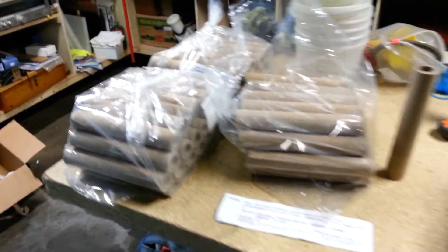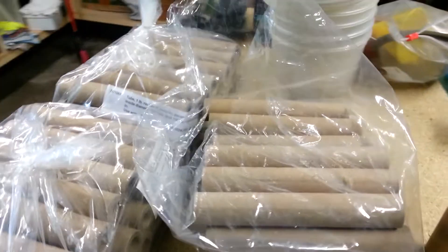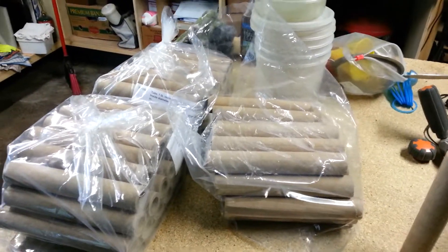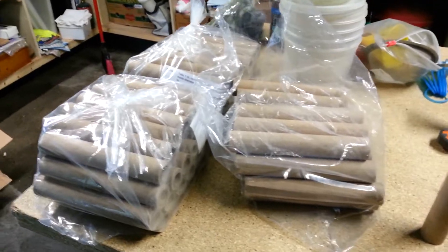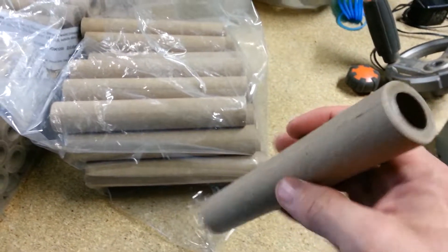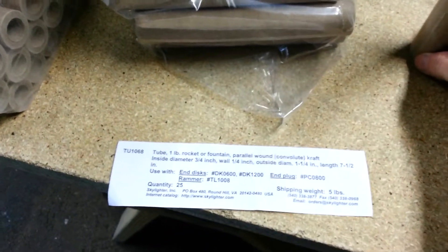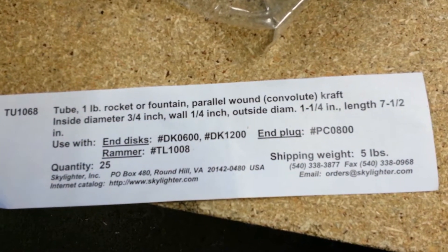I got some of my rocket tubes in — got a pretty good deal from skylighter.com. They send out emails if you're on their mailing list with a deal of the day: different chemicals, tubes, fusing, and things like that. I snatched these up because rocket tubes can be pretty darn expensive. These are New England paper tubes, three-quarter inch ID with a quarter inch wall by seven and a half inches long — solid, absolutely solid. If you're getting into pyrotechnics or wanting to check it out, this is skylighter.com.